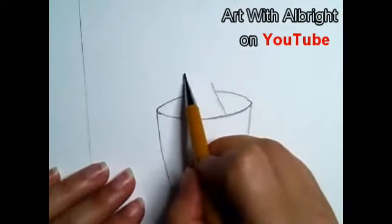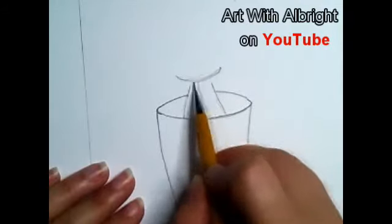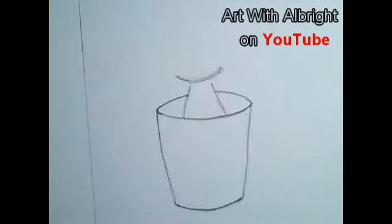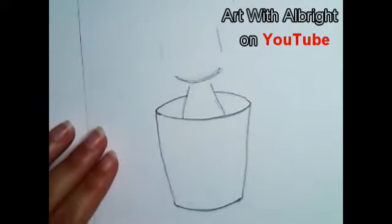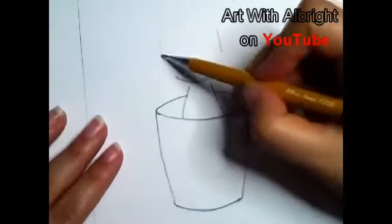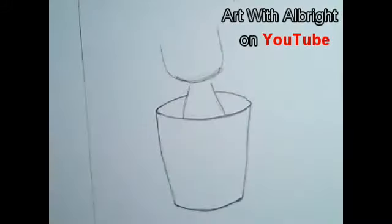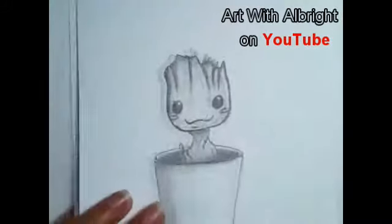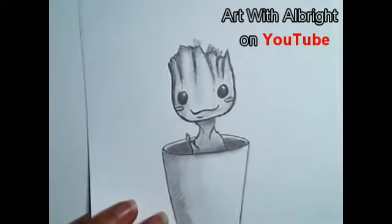Let's just sketch a curved line right there — everybody good with that? Now I'm going to block in his face — how wide I want it. I think I want it about that wide. Once I have that, let's join it down here and curve it in. His face is kind of a U-shape — see how it's a U? I always like to have a reference when I'm drawing.